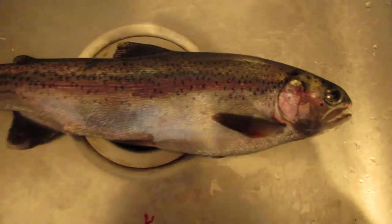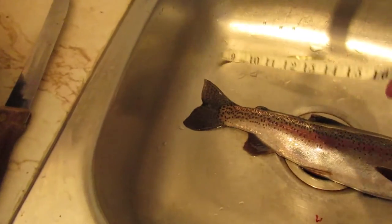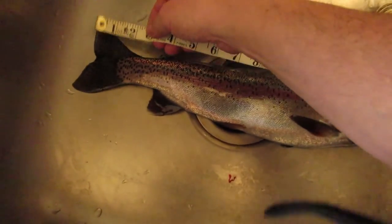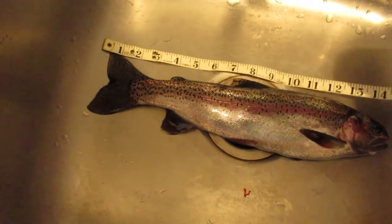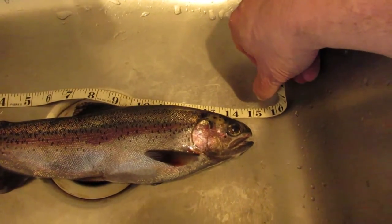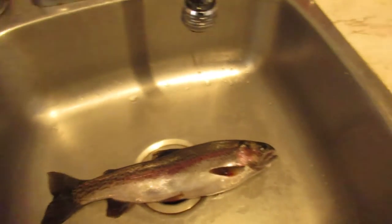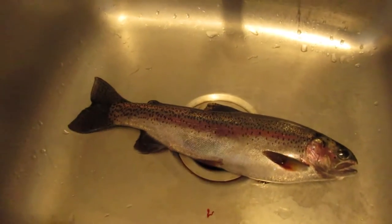Look at that. Isn't that beautiful? A nice little rainbow trout, just about 15 inches. That's going to be my dinner tonight. What a beautiful fish. So I'm going to clean up this fish, and I'm going to do last night's dishes because I got lazy and went to bed, and get this fish in and cook it up for dinner.